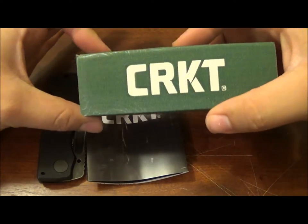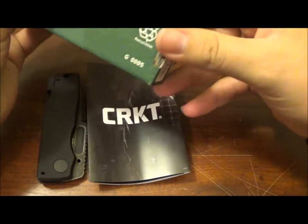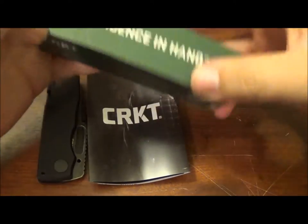And I was extremely disappointed. Yes, disappointed. Let's just show you what comes in the box. Your knife comes in a little plastic sleeve like most other knives do. And you got this little thing, which I did like.